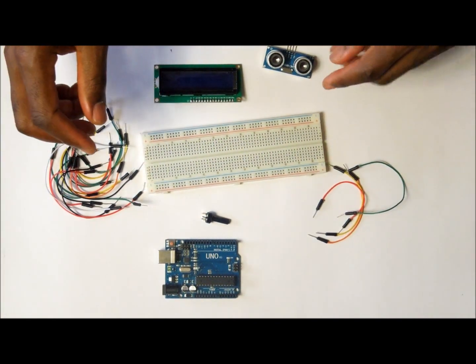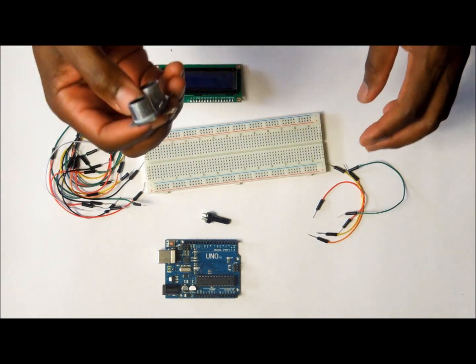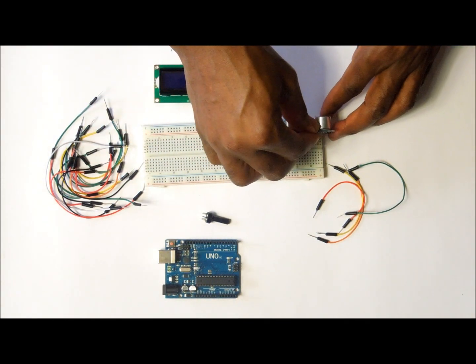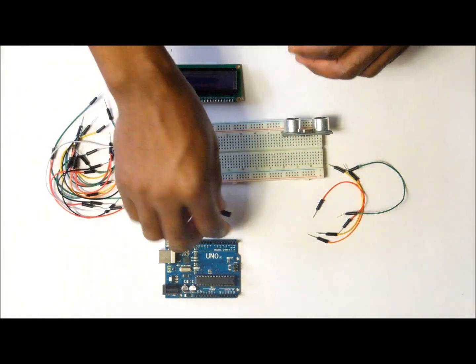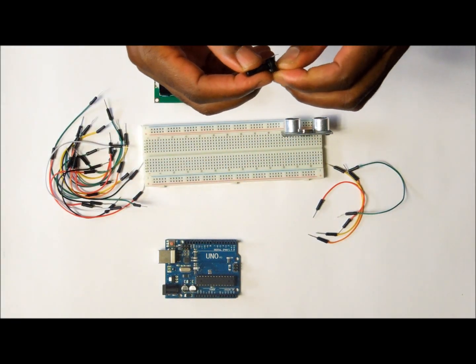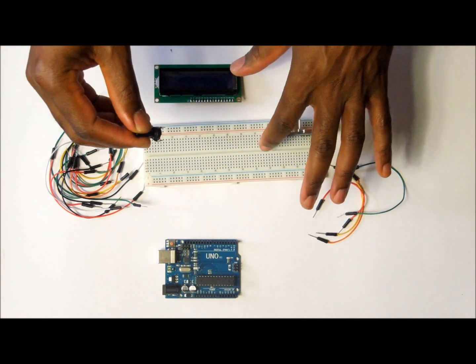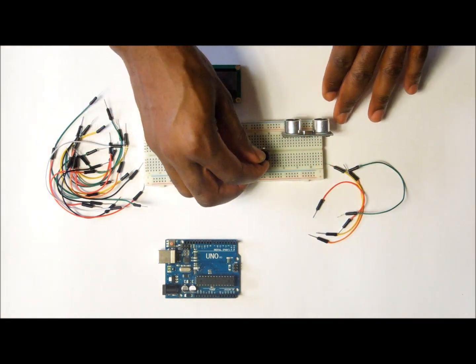To do this project, what you want to do first is to insert the ultrasonic sensor onto the breadboard. You are also going to insert the potentiometer onto the breadboard. Make sure that the two pins and the third pin go across the bridge like this.